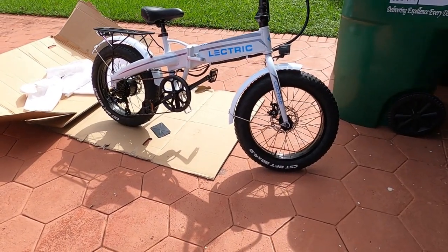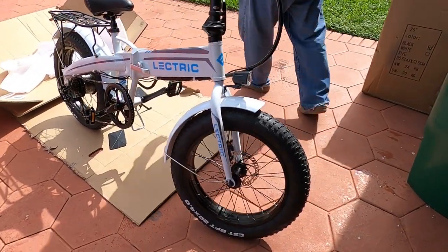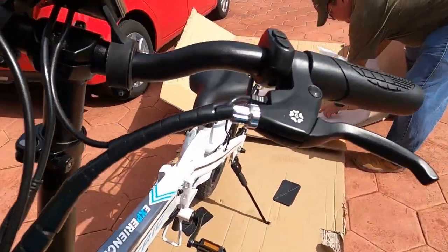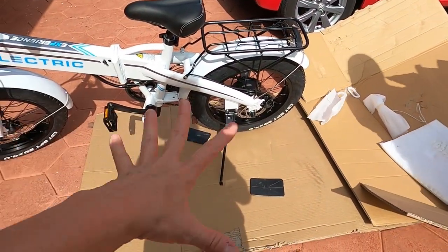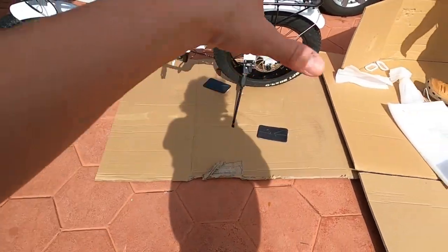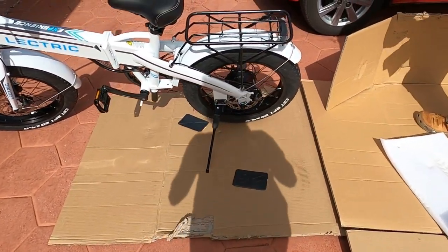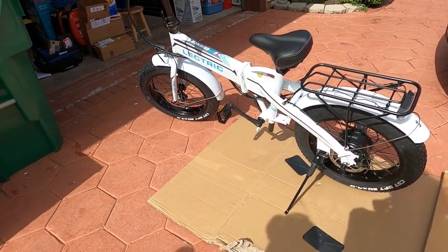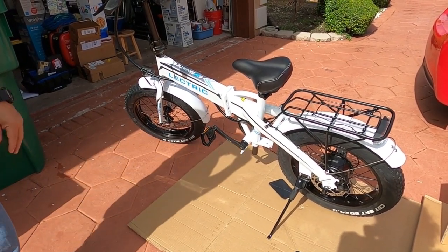Okay everybody, here's the white one — all put together, easy peasy, no big thing, all is good with the world. It's bright — it's a bright white! That's enough — okay guys, looking good. Just wanted to show you. Next video we'll be test driving it. Bye everybody!